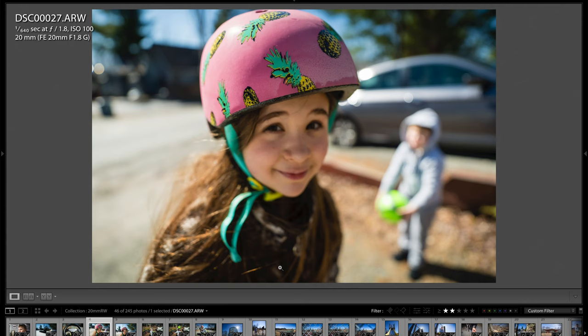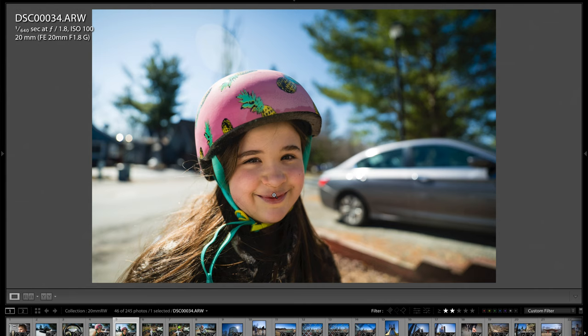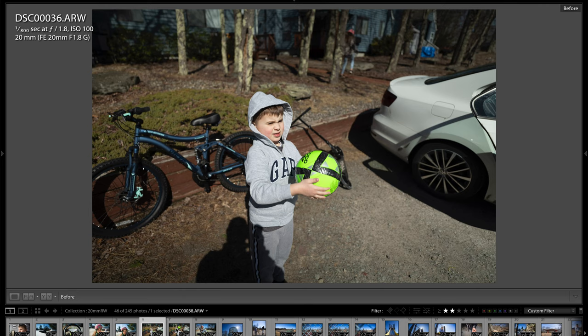Here's another shot I want to show — zooming in, this eye on the left is perfectly tack sharp, and then the eye on the right, which is literally only an inch or two further from the camera, is out of focus. That's the depth of field you can get with a full frame camera and a fast aperture wide angle lens like this. Here's just one of Jace — again, this is a raw file, straight off the camera, and this is the edited version.